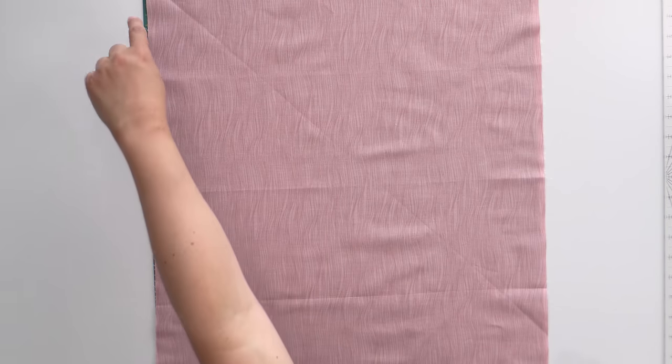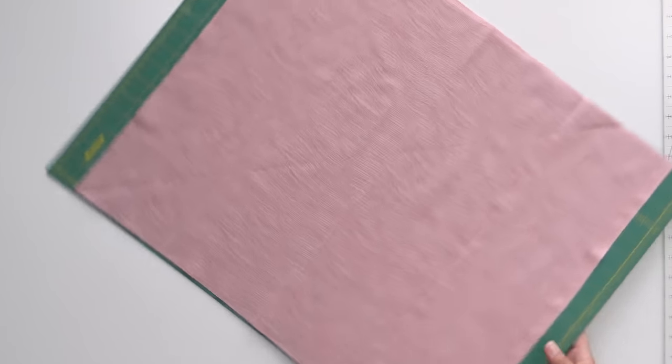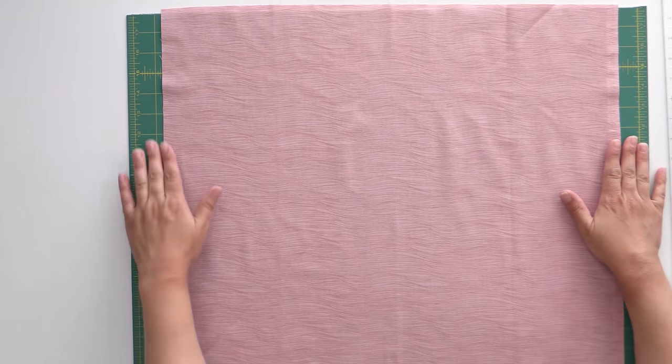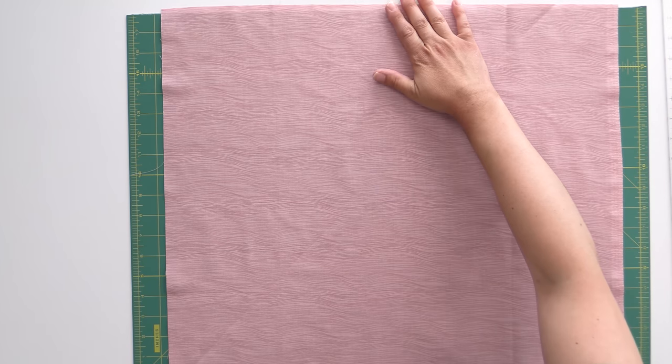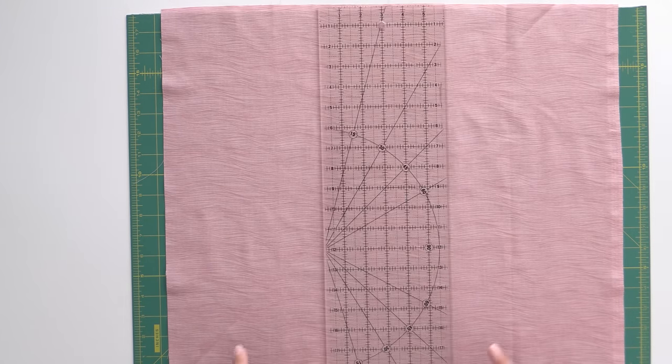The first thing we're going to do is cut a 17-inch square, using just about all of this section — and then we'll use this top part for binding. A lot of times with scrappy binding we cut across the width of the fabric, but today we're cutting across the length. It won't stretch as much that way, and it also works out better from a math standpoint. I'm going to turn my mat to the side — my selvage is off to my right and what would have been my fold is off to the left.